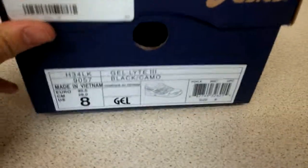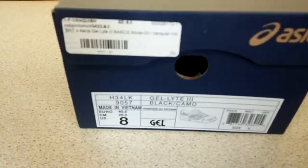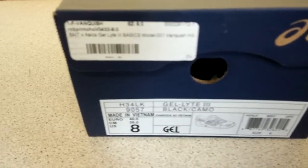Hey guys, this is Sneaker Madness with my latest pick up. Today I've got another review and it is the Bait and Asics collaboration with the Gel Lyte 3.